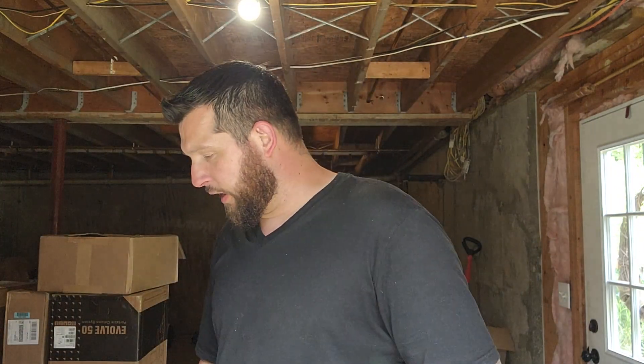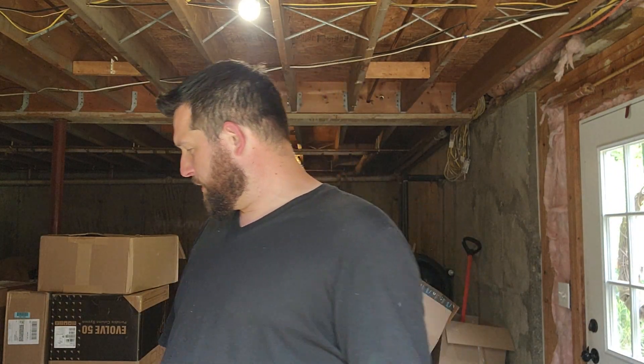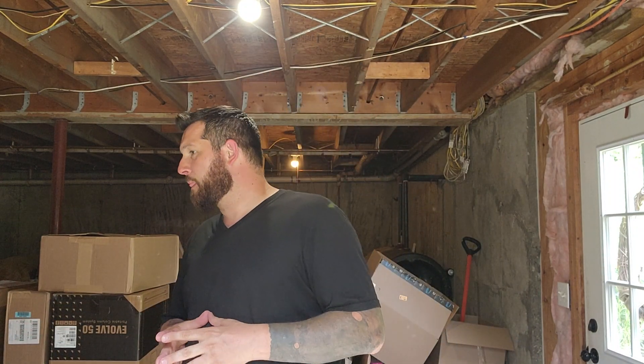Alright y'all, welcome back. I'm going to do an unboxing of my new PA system. I got the EV, the Electro Voice Evolve 50s.